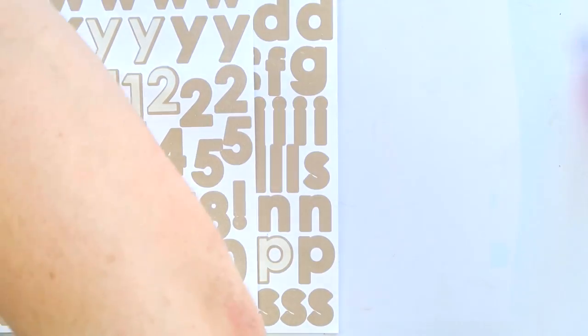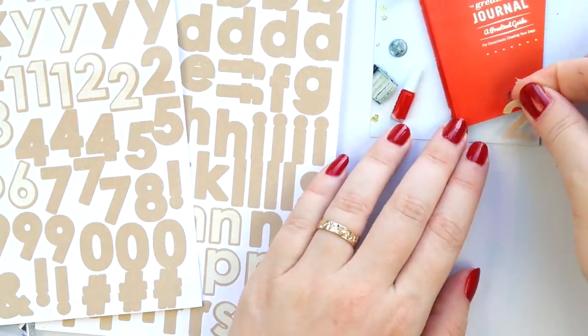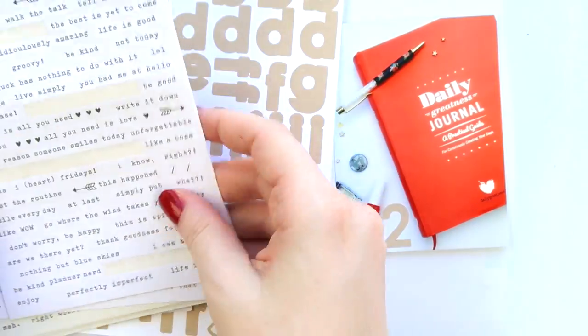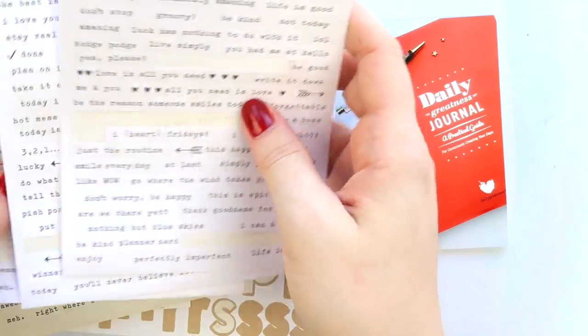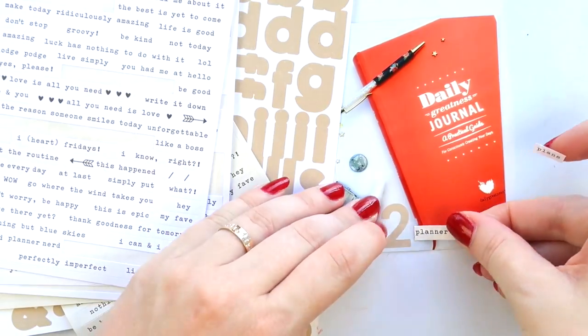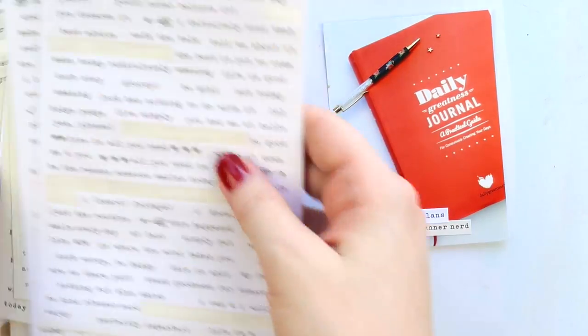I started to use these Scrap Tastic older alphabets, but I'm not a huge fan of brown — it's a very tanny brown and it's not a color that I usually use. So I had to make sure that it had all of the numbers that I needed.